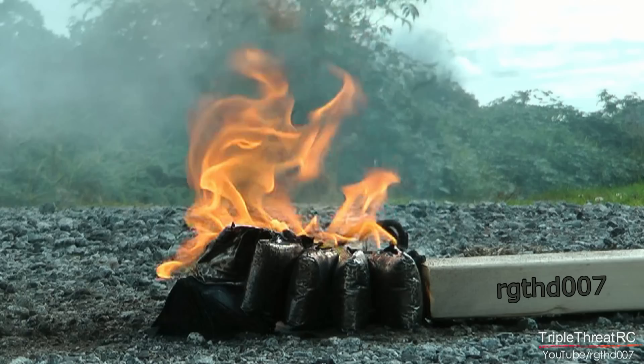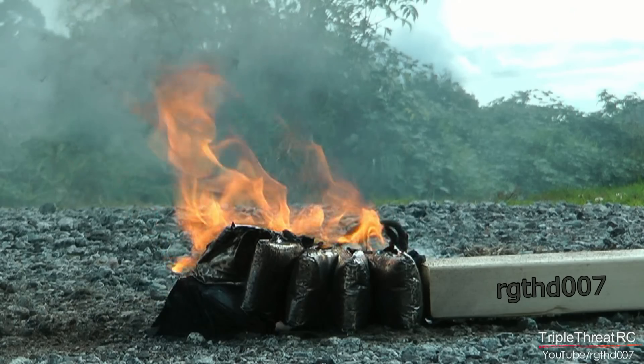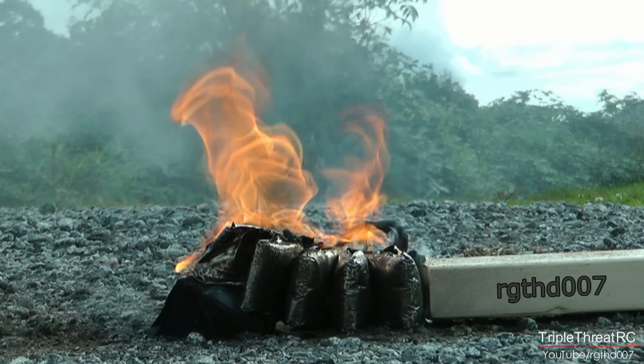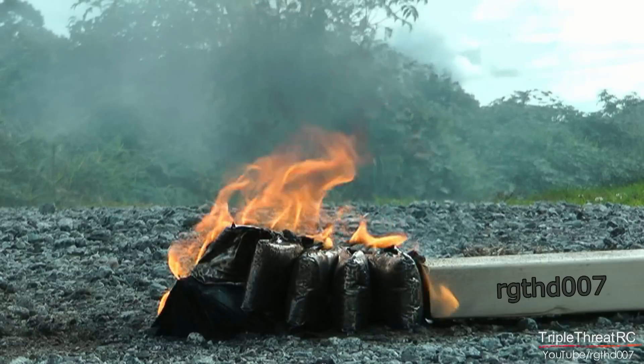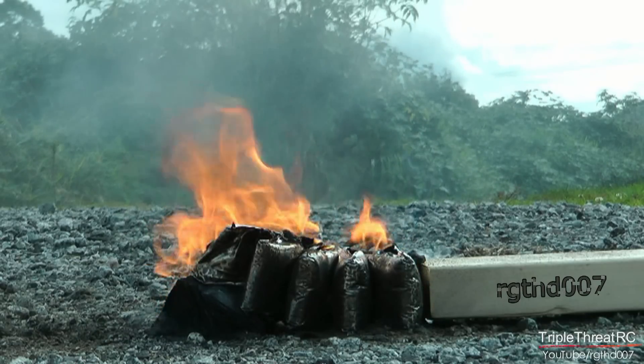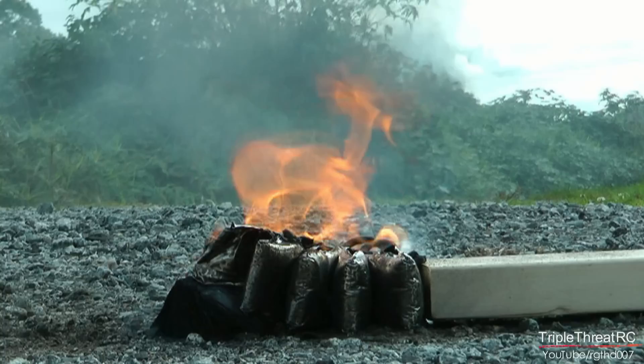Having said that, there are many times when we've got an early start the next day and we charge up the night before. There is a safe way to temporarily store fully charged packs, and we'll cover that off in another video. I hope you found this a little bit interesting — we'll look forward to seeing you on the next video. Take care and bye bye for now.